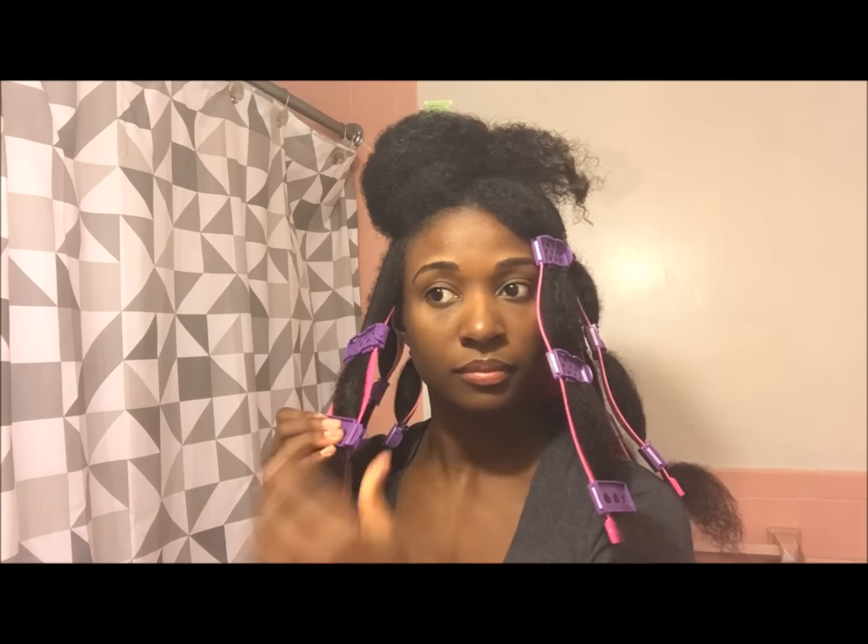Take your first clip and lock that in right by your roots. Take your second clip, lock that in, and take your third clip and lock that in.